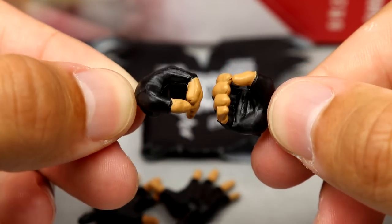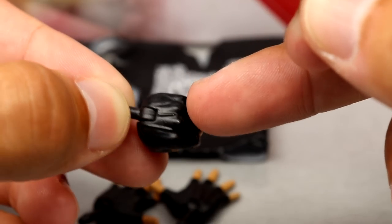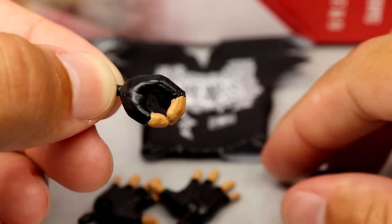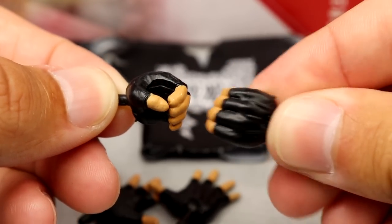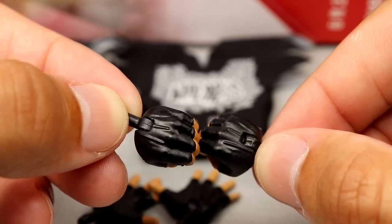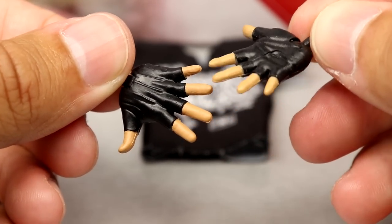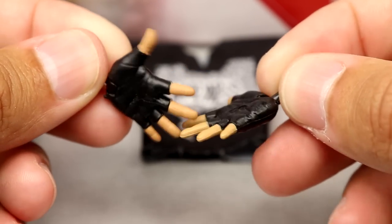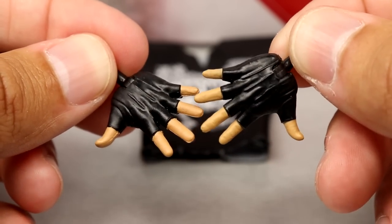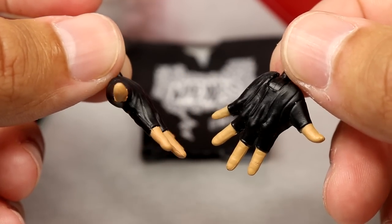You also get interchangeable hands. The mic-holding hands look really weird to me — they have a gloved sculpt with line work, and a really tight mic-holding grip that seems more closed than other figures we've seen. Very odd looking. Then you have the wide-open hands that also have gloves sculpted on there, which look good — nice skin tone, nice black coloration, black pegs. These are the only two pairs of interchangeable hands: wide open and mic holding.